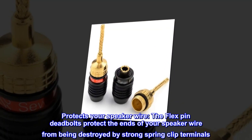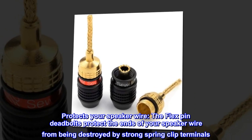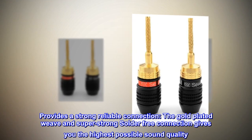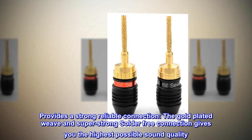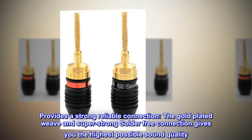Protects your speaker wire. The flex pin deadbolts protect the ends of your speaker wire from being destroyed by strong spring clip terminals. Provides a strong, reliable connection. The gold plated weave and super strong solder-free connection gives you the highest possible sound quality.